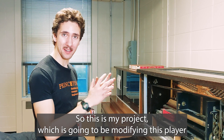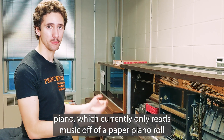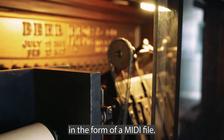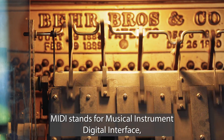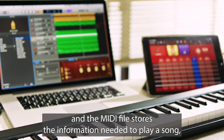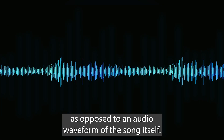This project is going to be modifying this player piano, which currently only reads music off of a paper piano roll, and setting it up so that you can play music from your phone in the form of a MIDI file. So ideally you can play any song you'd like on this. MIDI stands for Musical Instrument Digital Interface, and a MIDI file stores the information needed to play a song, as opposed to an audio waveform of the song itself.